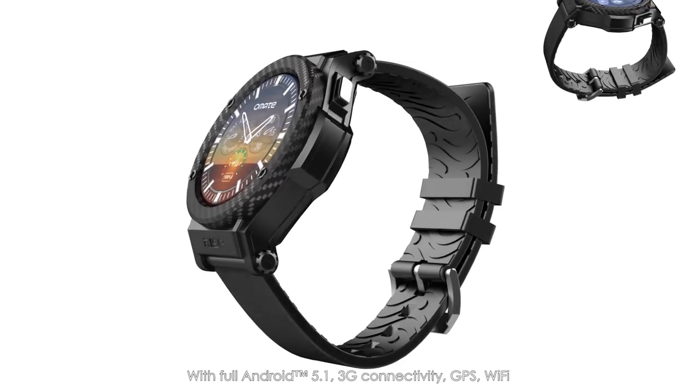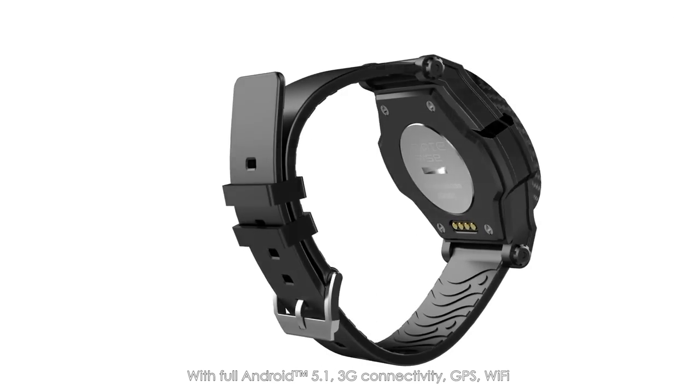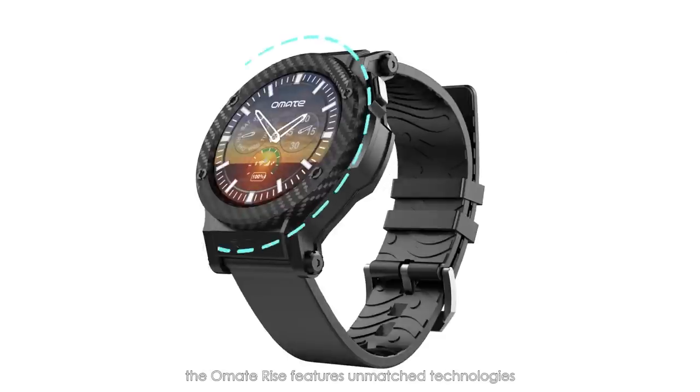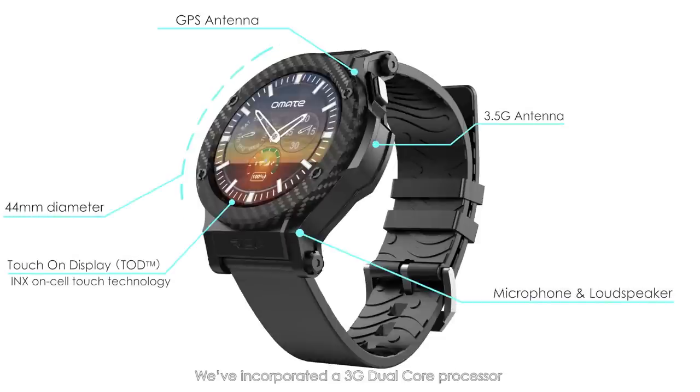With full Android 5.1, 3G connectivity, GPS, Wi-Fi, and Bluetooth Low Energy capable to connect both iPhone and Android, the Ohmate Rise features unmatched technologies while maintaining a beautiful design.